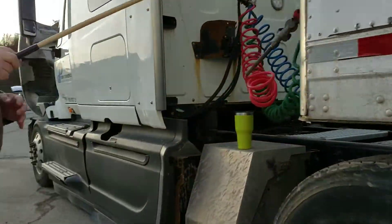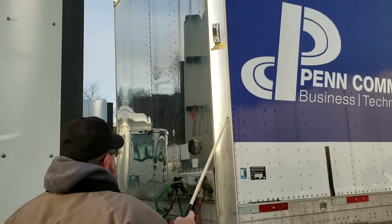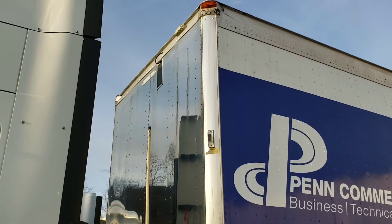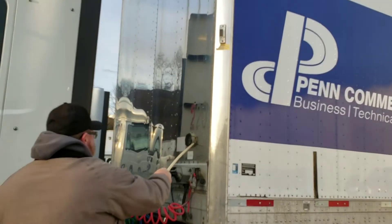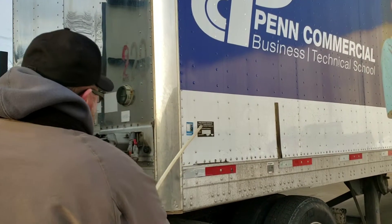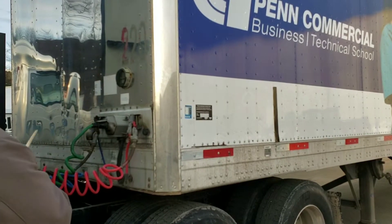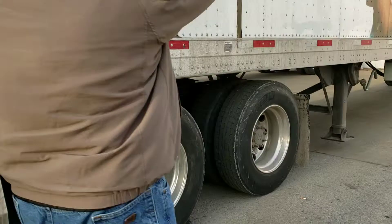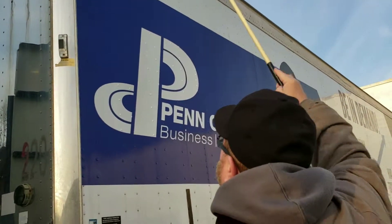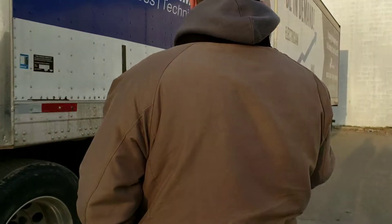To the front of my trailer — could be a bulkhead or a header board depending on whether it's a flatbed or a van. You have your corner lights, making sure they're not damaged, in good working condition. I have the front rivets, all good. Trailer registration is in here — I have up-to-date stickers, Pennsylvania and the federal government inspection. The glad hand connections are all in good shape. Coming down to the bottom and checking my apron again.